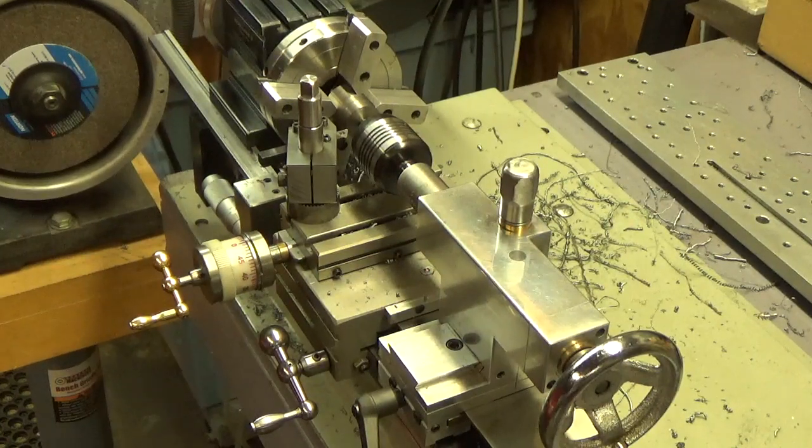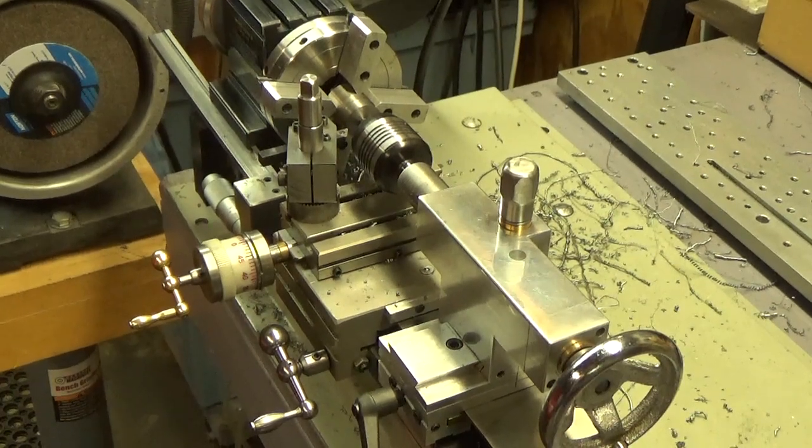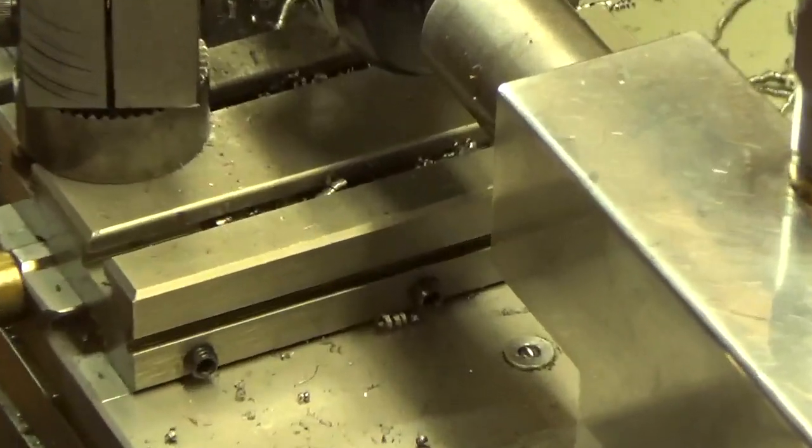Good afternoon. This is the little Taig lathe and we're going to make a couple-minute video here just to see what she can do. We're going to make a cut on a one-inch piece of steel rod with a quarter-inch off-the-shelf tool bit — just simple, nothing special at all here. I'm going to zoom in on the cut and we're going to give it a whirl.